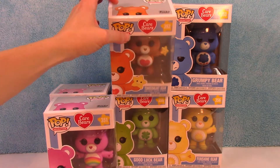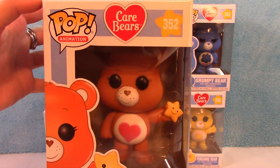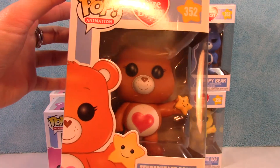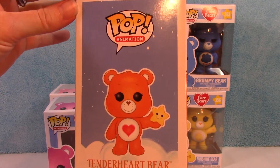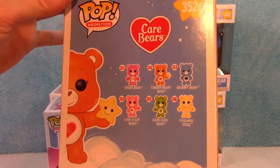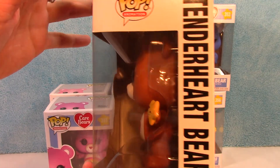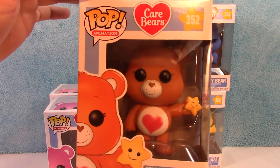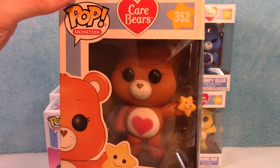Next we'll go to number 352, which is Tenderheart Bear. There's actually a lot more detail to these than you can see just on the front of the figure. They all have their signature little heart on the backside, and hearts on their feet and their paws. Tenderheart Bear has an awesome little star he's holding.